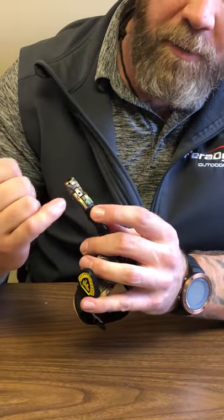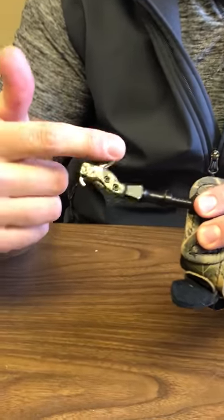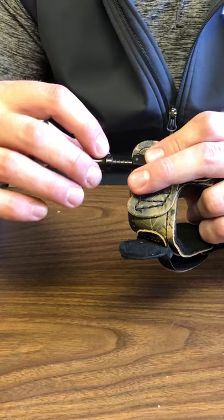It has trigger travel adjustment which is set through this set screw here. It has 5/8 inch length adjustment so that it gives you the opportunity to really fit it to your hand, and then once you find that proper fit you can lock that down.